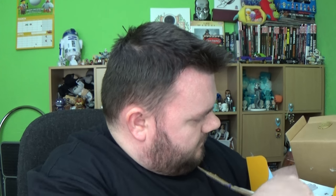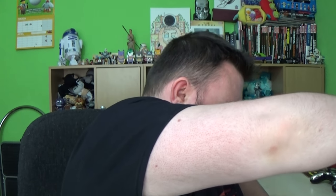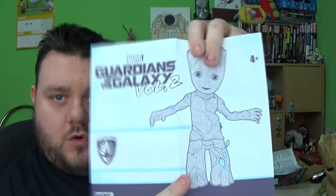I am Groot. What the hell are they? Come on. Free Groot! Nearly lost you there, Groot. Guardians of the Galaxy Vol. 2 Groot.